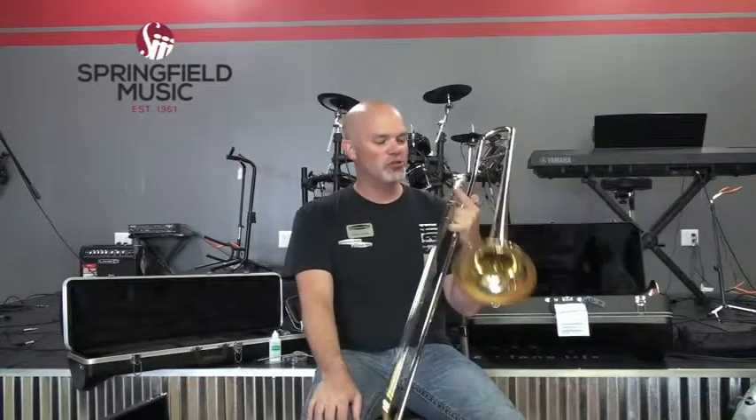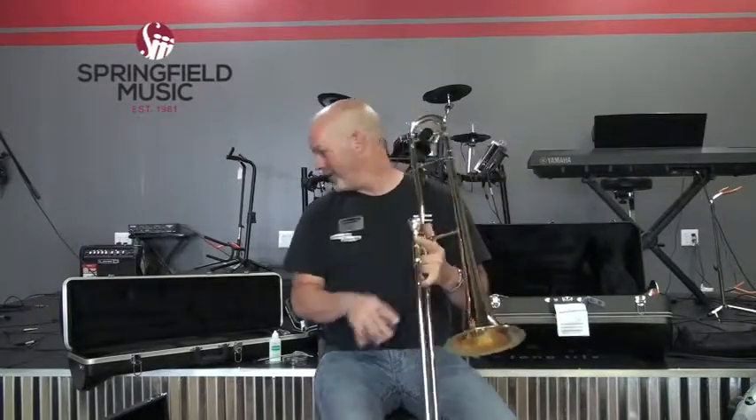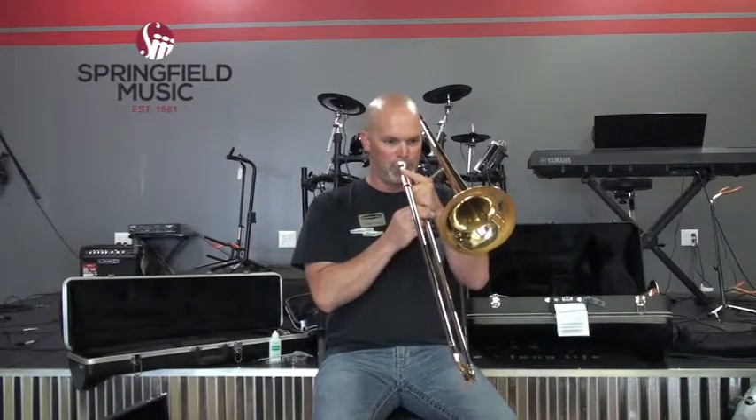To play a trombone, you buzz your lips just like any other brass instrument, but the mouthpiece is quite a bit bigger. There are partials on a trombone — different notes you can play without even moving the slide. The slide is for filling in all the notes in between the partials.